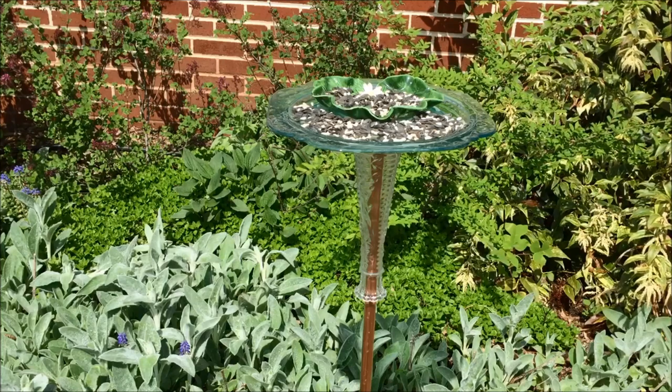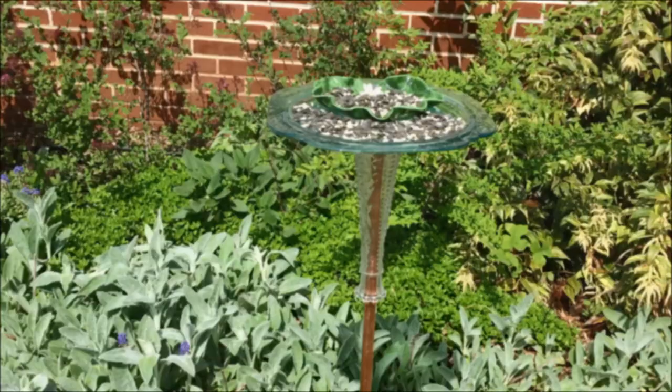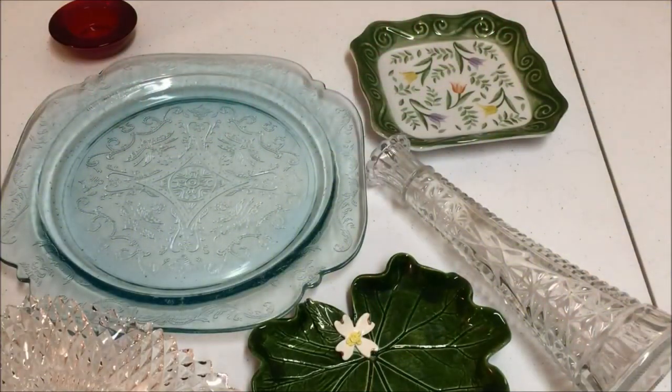Today I will explain how to make one by recycling old dishes and glassware. To make the dish bird feeder, collect inexpensive dishes and glassware from yard sales, flea markets, thrift stores, or search your cupboards to see if you have something you have not been using.